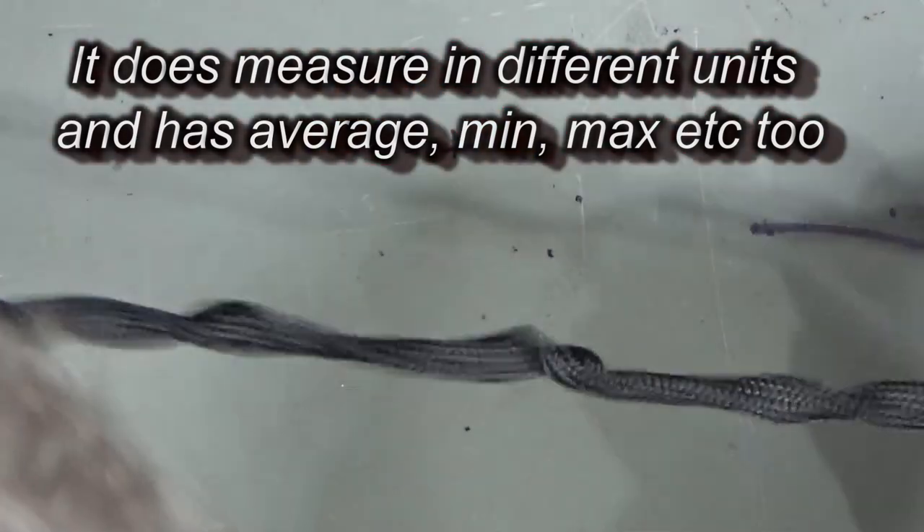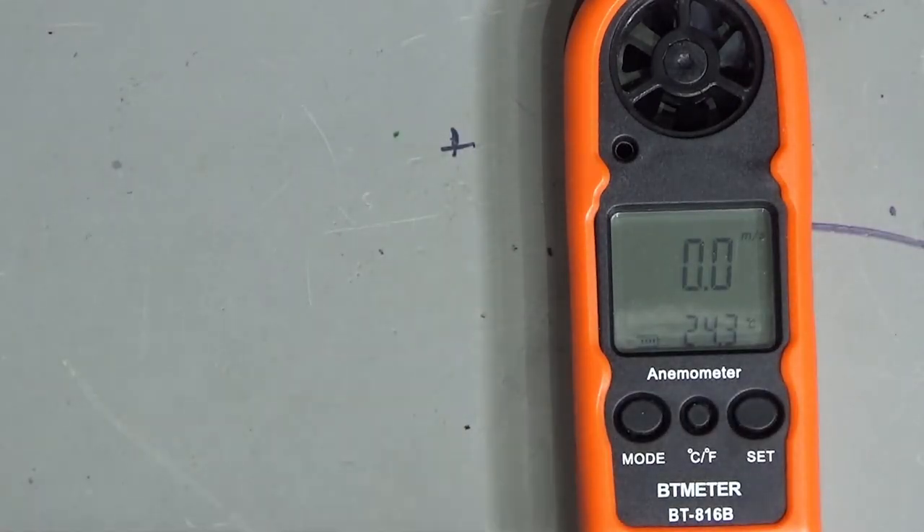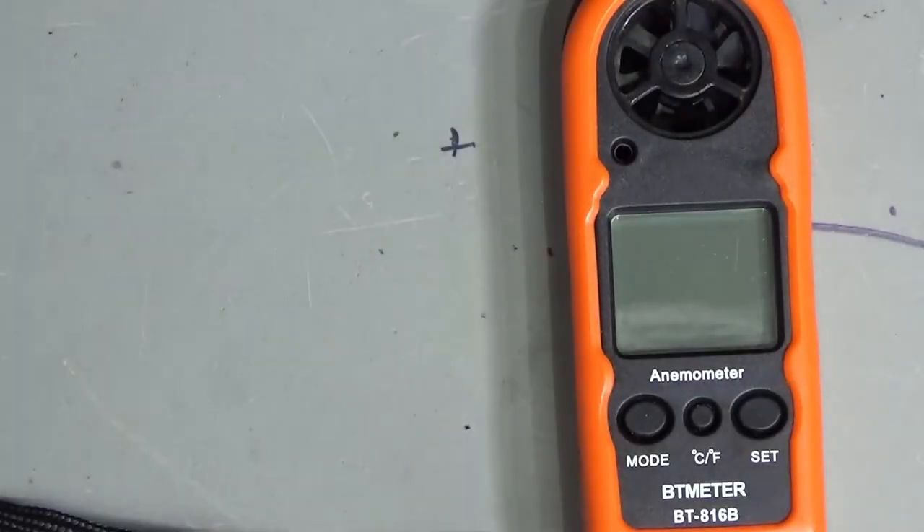I just need to attach this little lanyard to it, but anyway that will come in quite handy. The set button is obviously the on/off button — yeah, cool.